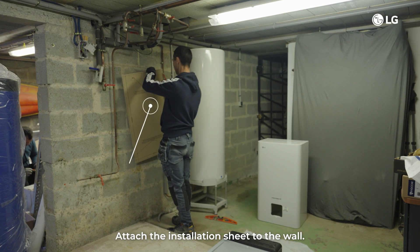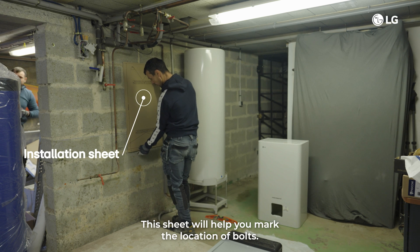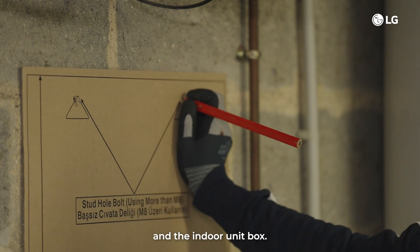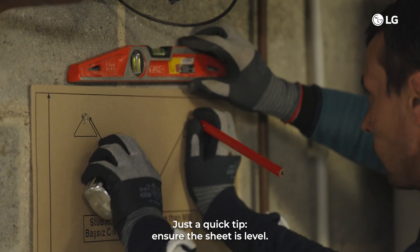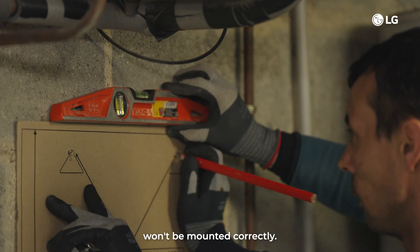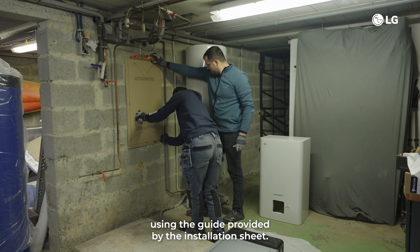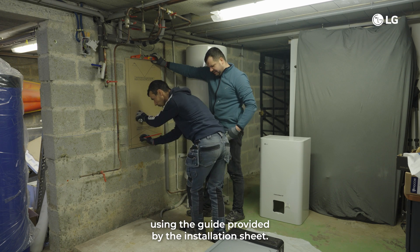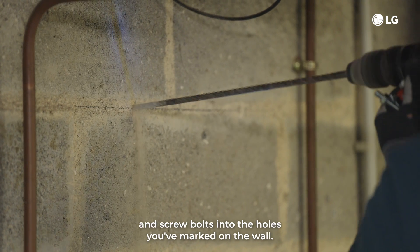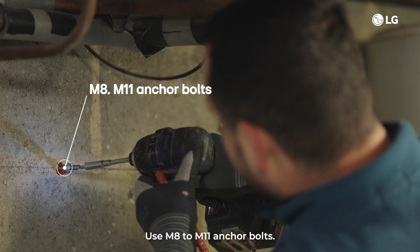Step 3: attach the installation sheet to the wall. This sheet will help you mark the location of bolts. This installation sheet is included between the styrofoam and the indoor unit box. Ensure the sheet is level — otherwise the supporting plate and the indoor unit won't be mounted correctly. Mark the location of the bolts on the wall using the guide provided by the installation sheet. After marking, detach the installation sheet and screw bolts into the holes you've marked on the wall. Use M8 to M11 anchor bolts.